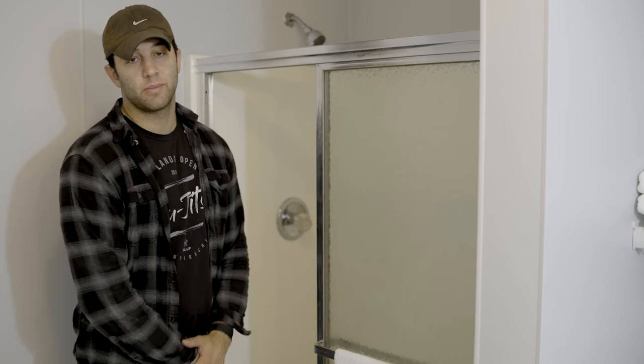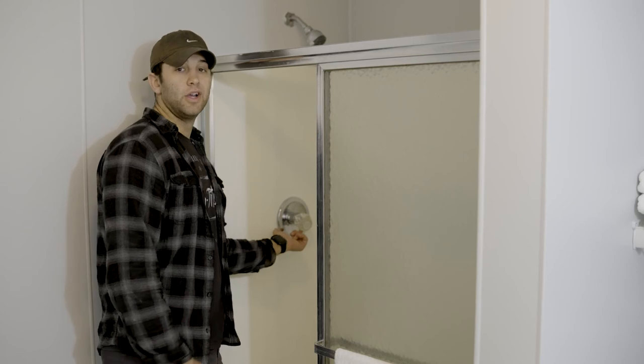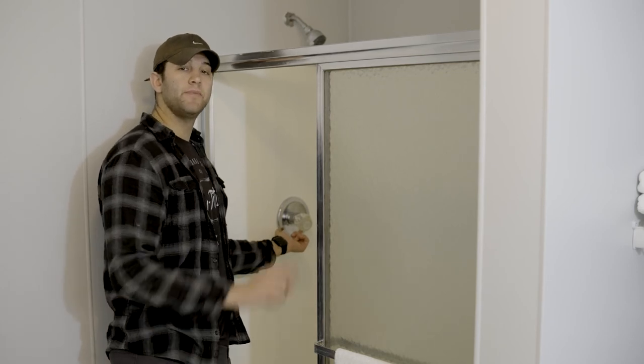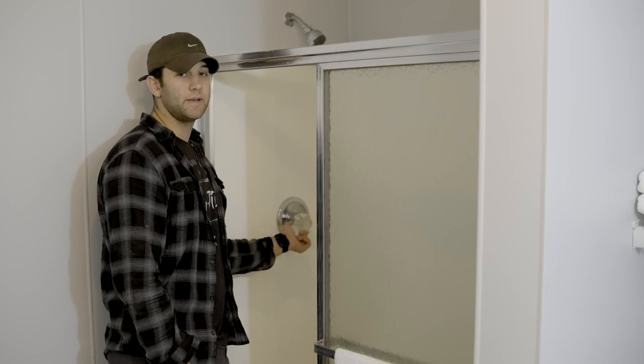Now we're going to talk about the bathroom — more specifically, how to use the shower. You're going to push up on this knob, turn it right or left to turn it on. Simple as that. The last thing I'm going to talk to you about is this mirror. It tilts. Just please don't slam it up against the wall and break it. Please don't break anything.